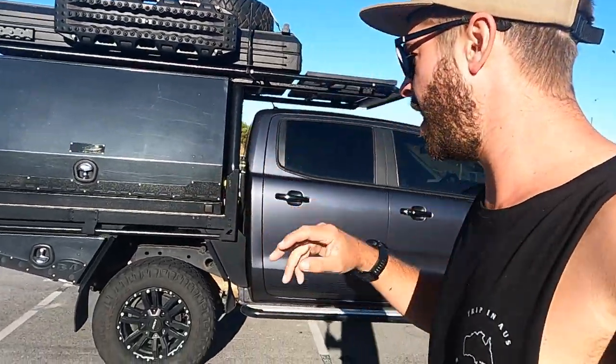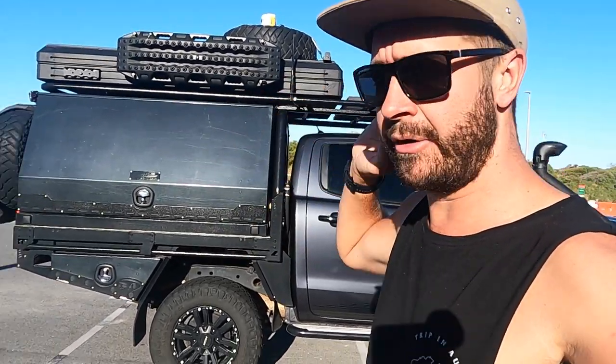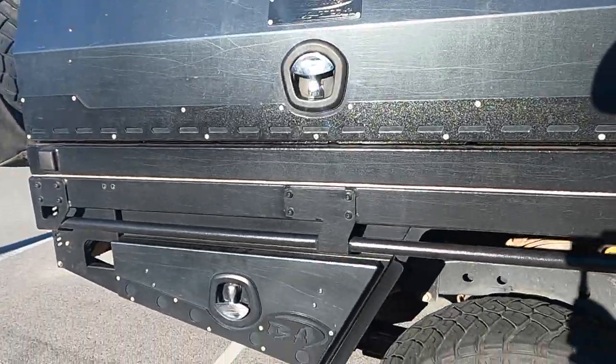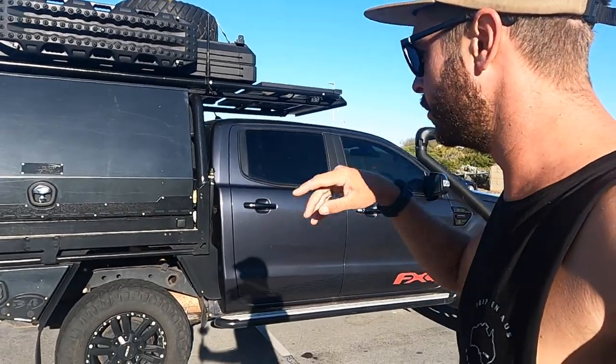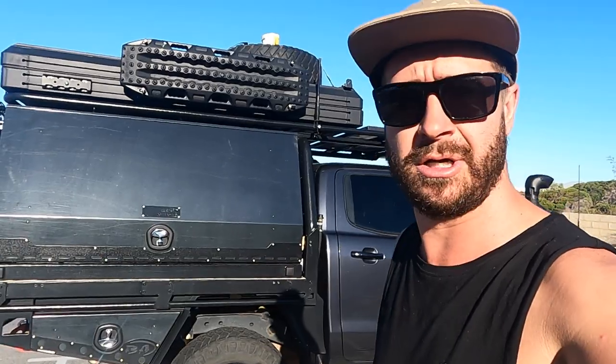Suspension is Old Man Emu the whole way through, with a 3.5 GVM upgrade. To put a canopy like this on, you're going to need the GVM upgrade 100% — they're very heavy. I've got the extra leaf in the leaf springs, which gives me an extra 150 kilos to myself, not to the badge, so I'm still at 3.5, not 3.65. You'll see some airbags in there — I only got them the other week. I'm running about 15 PSI and it actually feels comfortable. Let me know in the comments if you have them and what you run with your Ranger, because I'm not too sure — I'm just testing to see what I like.